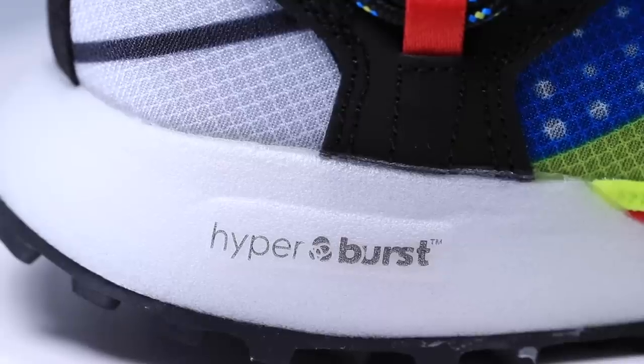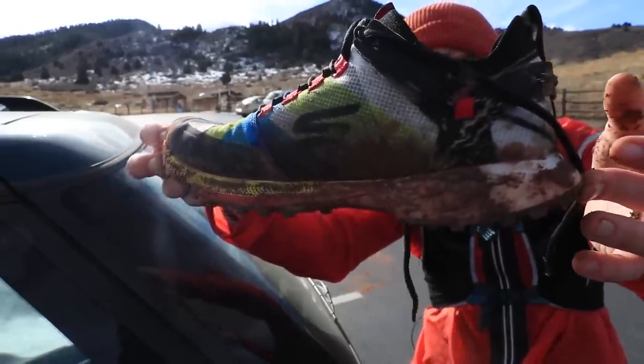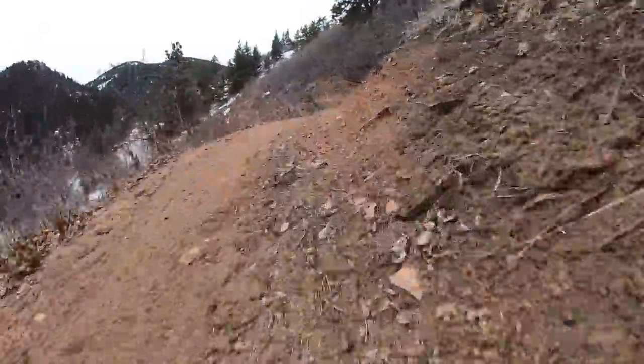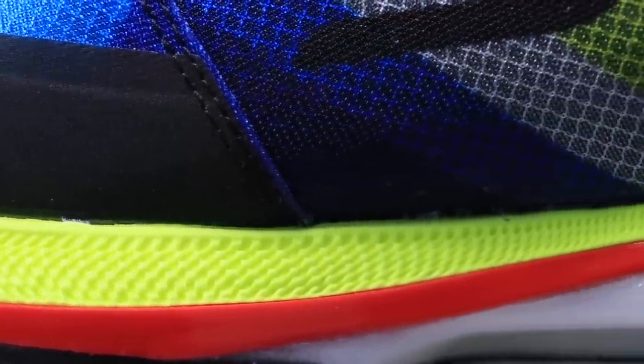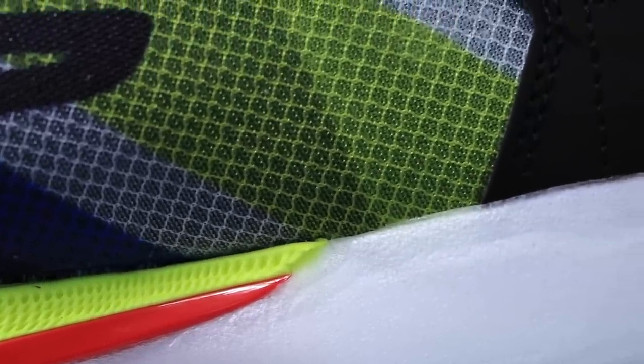It's that Hyperburst midsole. As I already mentioned, the Hyperburst is lightweight but feels very minimalist, which if you're using this shoe for racing, is kind of what you want — something lightweight, nothing too heavy, depending on the distance and terrain. If your race course is really rocky, this is probably not the ideal shoe. Now between that midsole and outsole, there is a rock plate — you can see that piece of red right there. I'll continue to test on rocky trails here in Colorado to see if that rock plate protects my foot from the jagged edges.